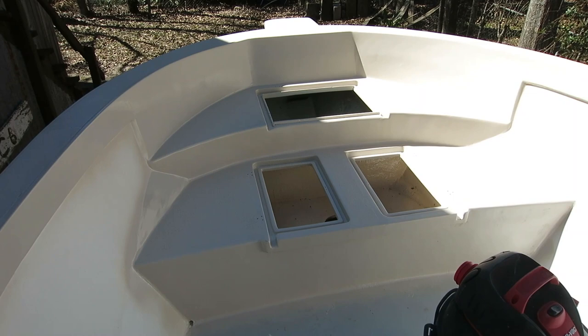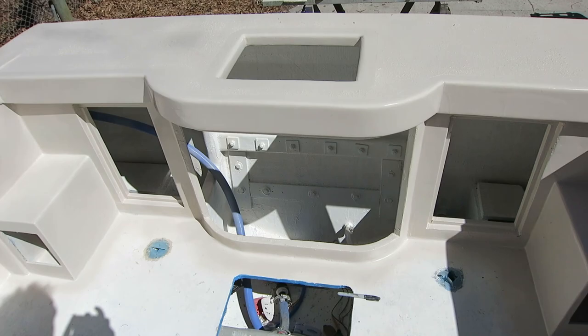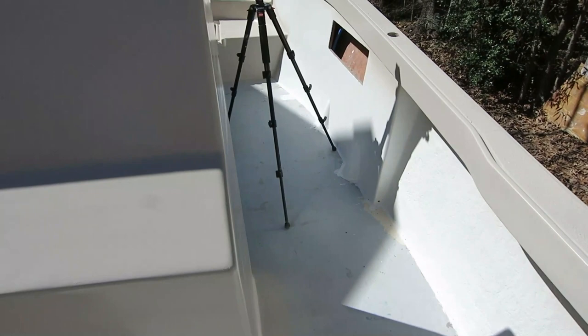Two coats up front, so we can put the hatches in permanently. I can put hardware on my cap rails because this has two coats, and I can put the bait box in and put the cap on because it has two coats. Good stuff. The paint looks okay — I am definitely not the best painter around and my fairing job is less than perfect, but it's an old boat, I'm okay with it.